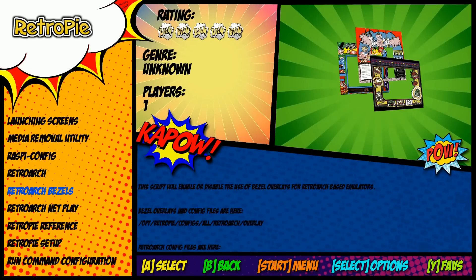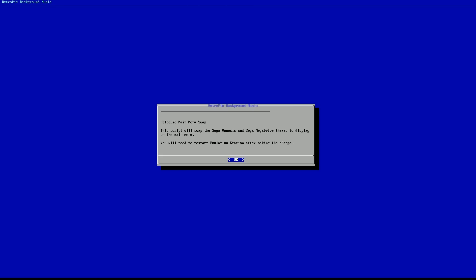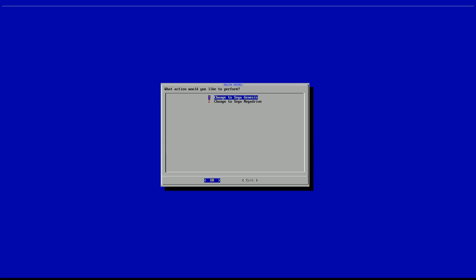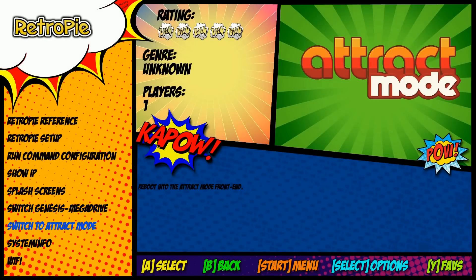You can switch Genesis to Mega Drive — it's very easy to do in Motion Blue version 6. This is an emulation station-based image, but if you want kiosk mode, you can set that up there too.